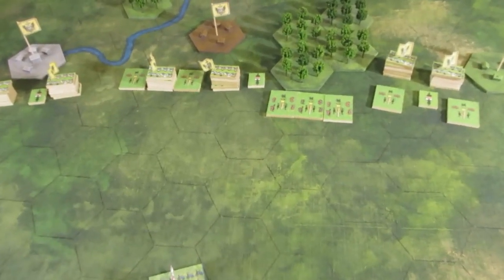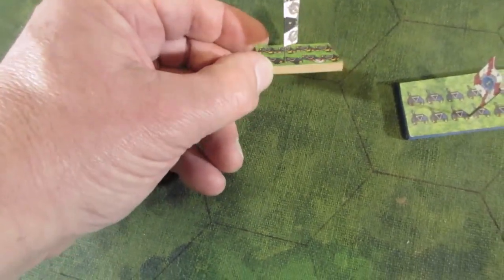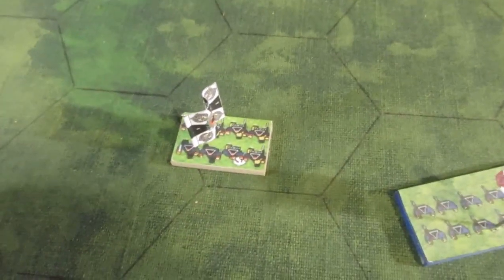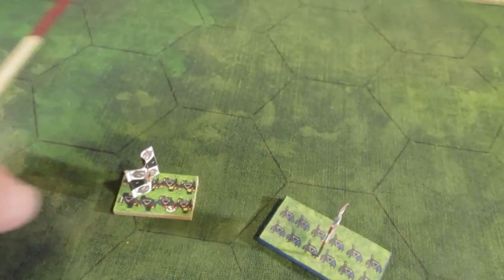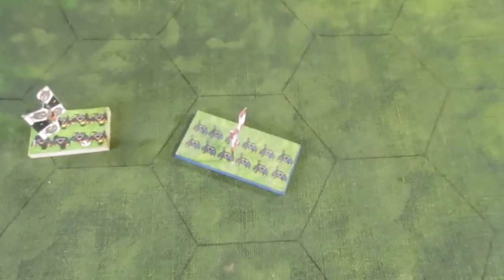What I did was design something - took some figures, changed them around, took them from the Napoleonic range. You can see the command group there, the drummer, an officer with a sword on his shoulder, and four Fusiliers at the back. The base size is 40mm by 25mm deep, representing eight figures. I've scrapped that idea now, even though I'd completed quite a lot of units for Prussians and Austrians.